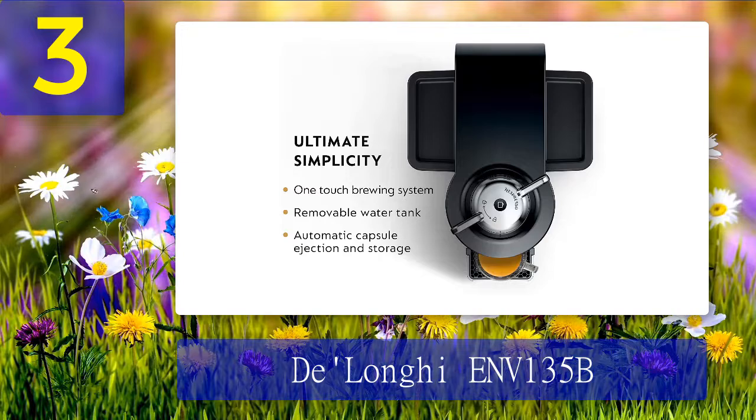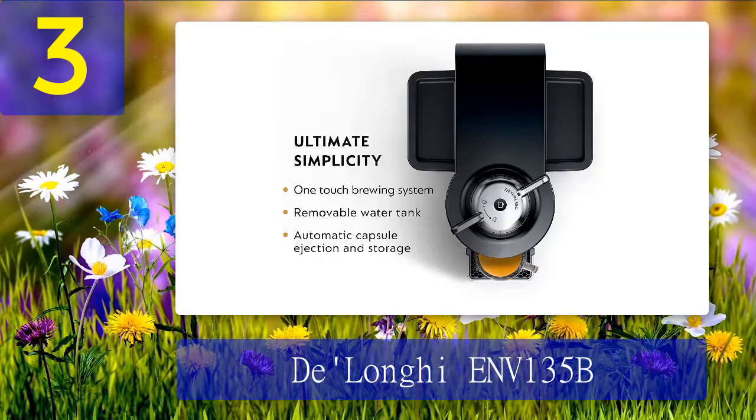Once you input a capsule into the provided slot, the coffee machine can read the barcode and recognize the blend. As such, the device can adjust parameters to produce optimum results, making it easier on the user as they don't have to change any settings.